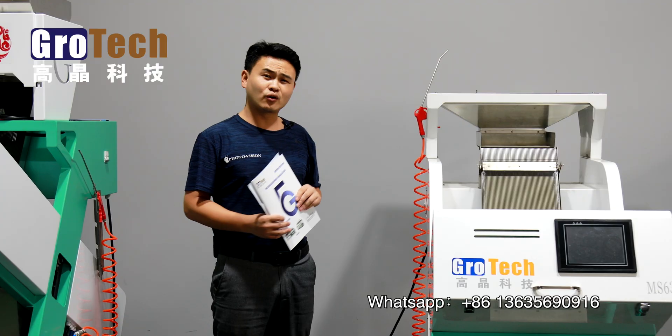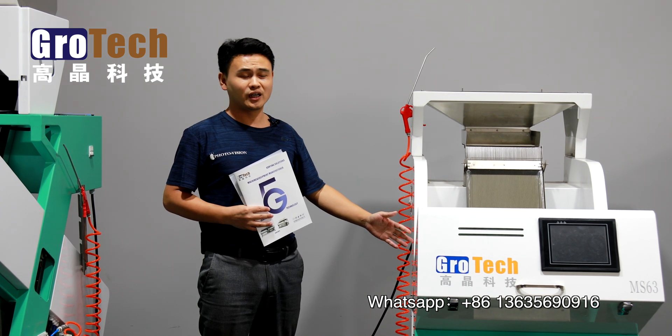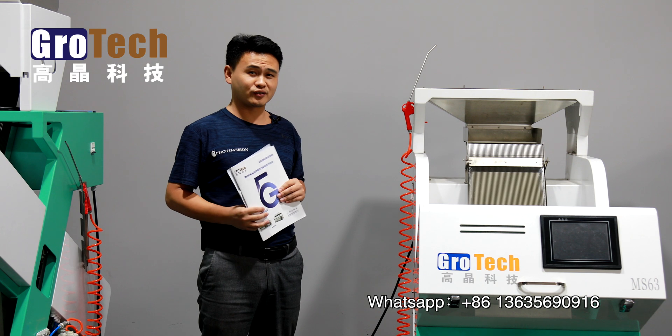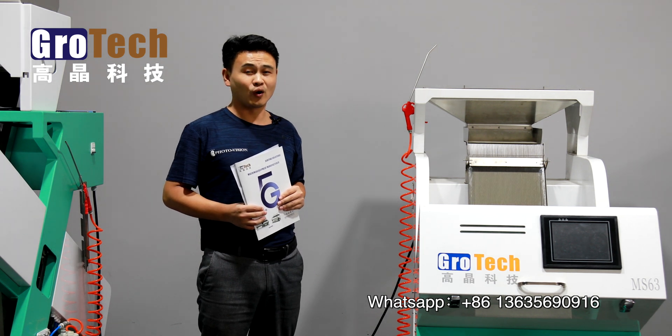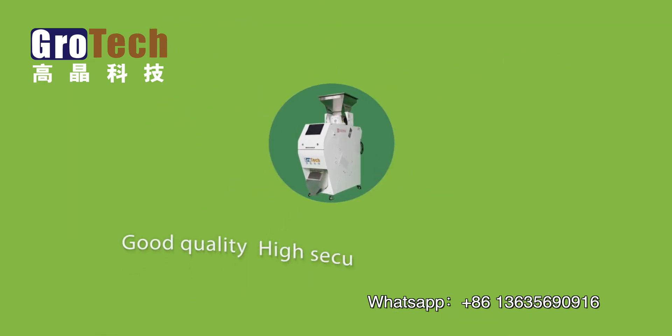This machine is called a color sorting machine because of its functions. The machine works by sorting the colors of the products; it can also select products by their shape and size.